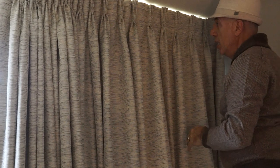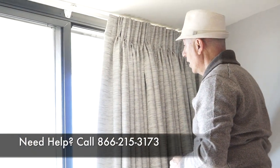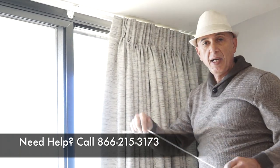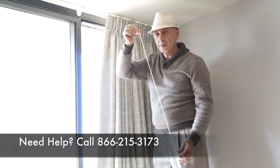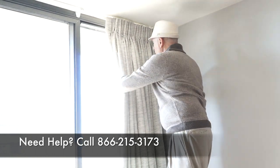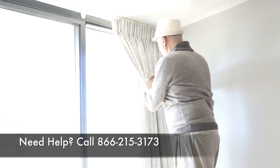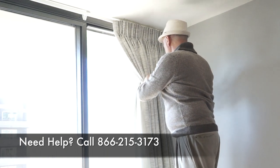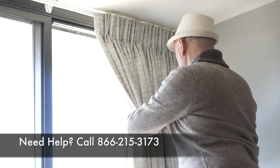Now that I've got all the folds in, I'm just going to go ahead and pull the drapes back and leave them in the closed position. Then I'm going to take the excess cord left over from the Traverse Rod and sort of put this around the drapes so I can create a form for it. I do this because I want the drapes to go ahead and get pleated, so I'm going to put a knot around it to hold it in place.